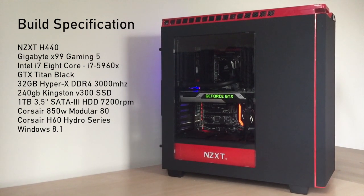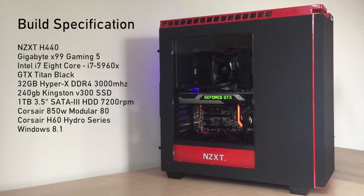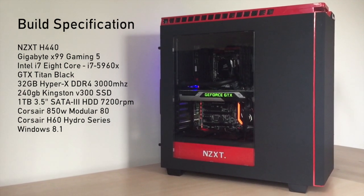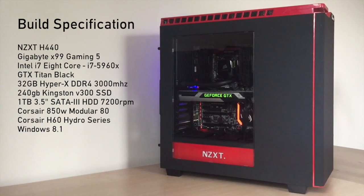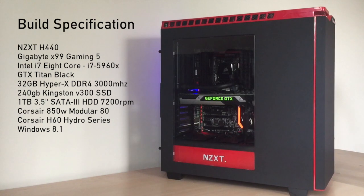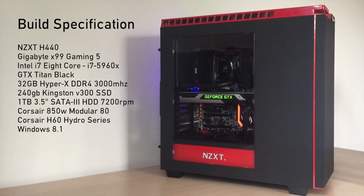We've got a 240GB Kingston SSD as well as a 1TB hard drive. The 240GB is for the main operating system and core programs. We've also got a modular Corsair 850 watt power supply, a Corsair H60 Hydro Series cooler, and Windows 8.1.